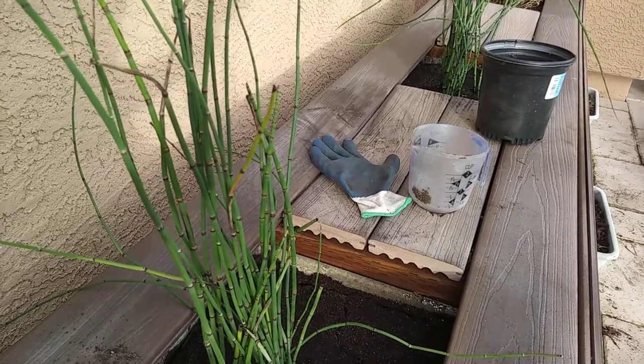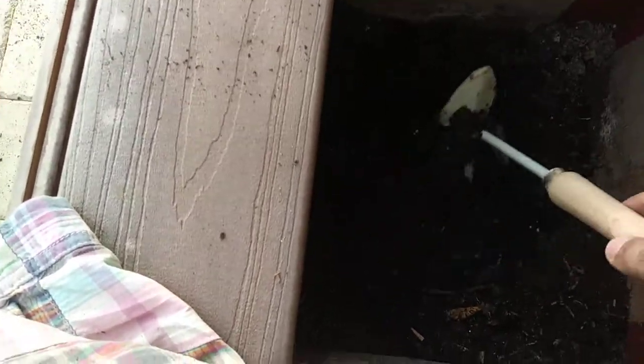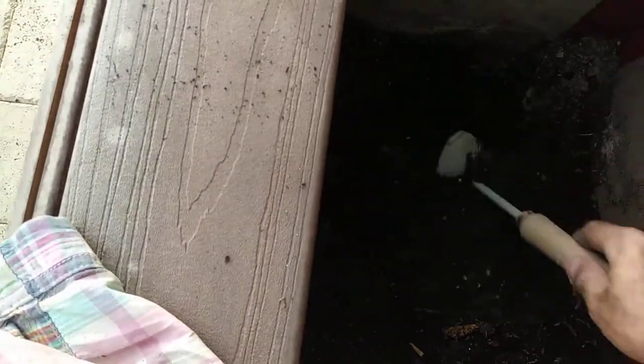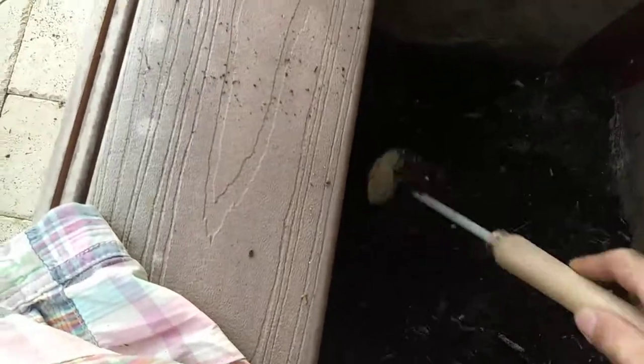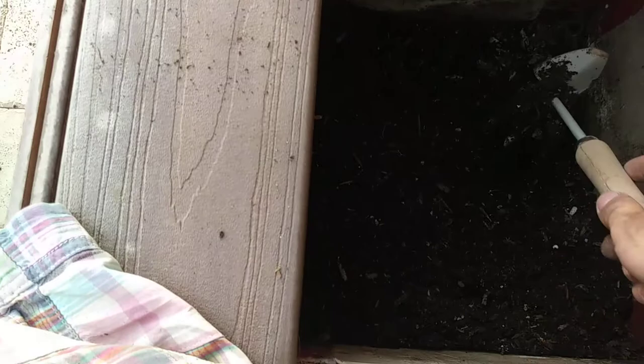I hope this video helps — get rid of your grubs naturally if your pot is dead. Let's see if I can find any. I don't see any now, but this pot actually had the least amount of grubs. The other two pots I found about 100 grubs per pot. This one I probably found 12.